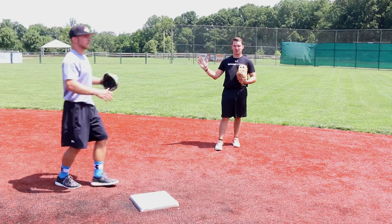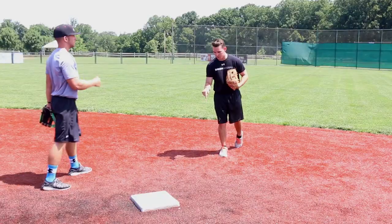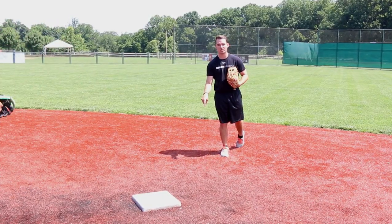Now when the ball is thrown out to his left, he's got to go get it — and this is where he really has to fight. This is the toughest play to make for our shortstop when turning a double play.